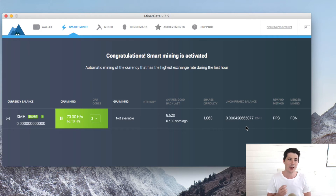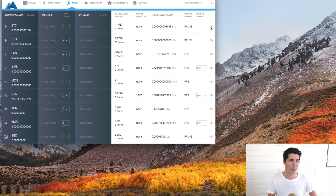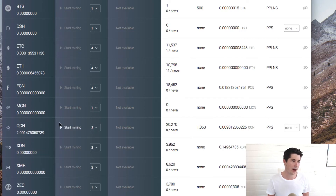I went ahead and paused that, and went to the miner section. As you can see, there are lots of different coins here. When you first load it up it might only show a few, but if you click 'show all' it will show you all the coins you can potentially mine. Because I wanted to see if I could actually mine something, I tried mining an easier coin. There is this INF8, which is a really easy coin to mine, but it has no market value, so there's no point mining that one. The next one I found was this QCN coin, and as you can see, I mined two QCN coins — this took me about two days with my Mac.